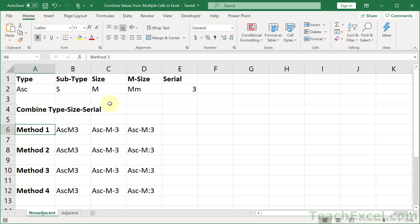Here I'm going to show you how to combine values from multiple cells in Excel, and I'm going to show you four different ways to do it. Which way you use is going to depend on what you're more comfortable with, how your data is set up, and which version of Excel you have.